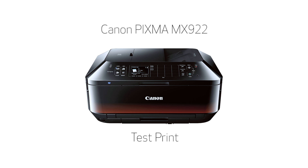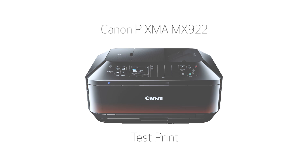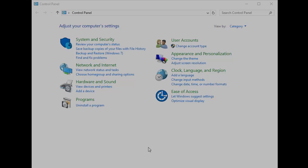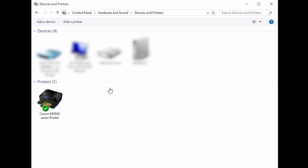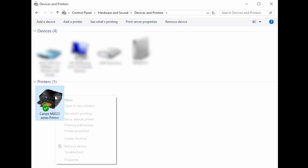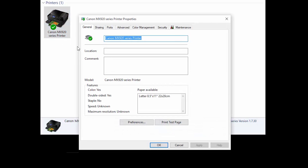Now, we'd like you to perform a test print from your computer. Go to the Control Panel. In the Control Panel screen, go to Hardware and Sound and click on View Devices and Printers. Your printer should have a green circle with a check mark next to it. Right-click the icon for your printer and select Printer Properties from the menu that appears.